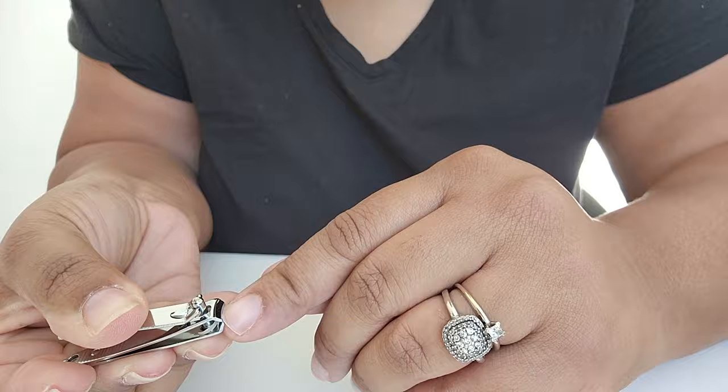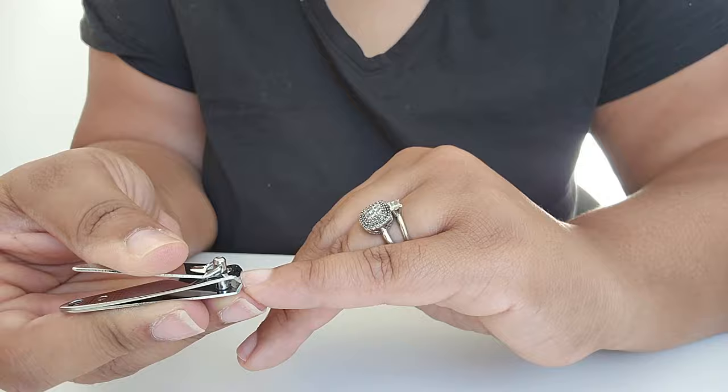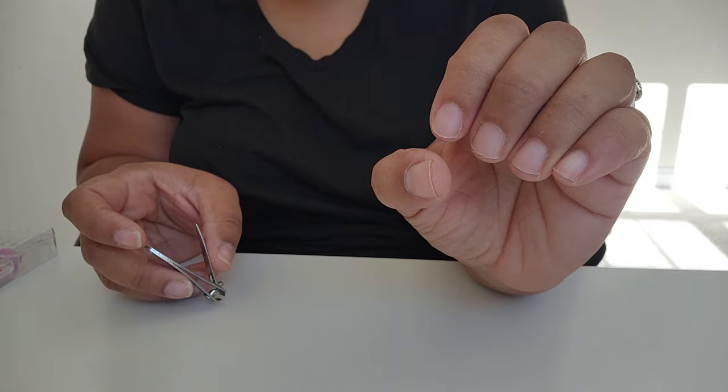Now let's get into these nails. Because I'm doing gel x, I usually like to cut the free edge off of my nails just to keep it from sticking out the edges. So I went ahead and cut all of my nails down to basically nubs.